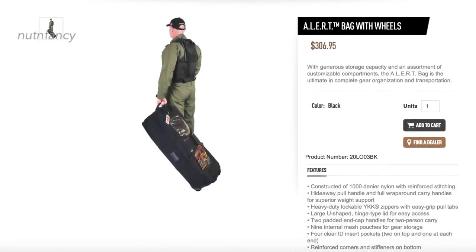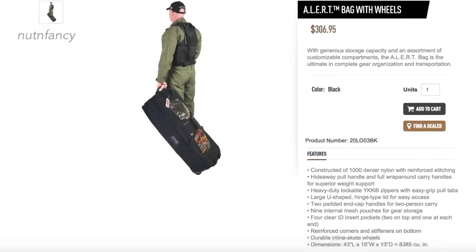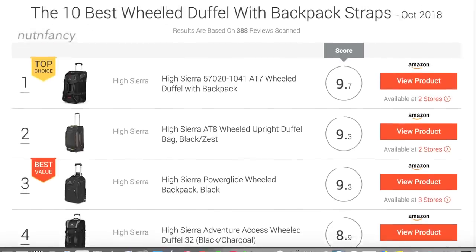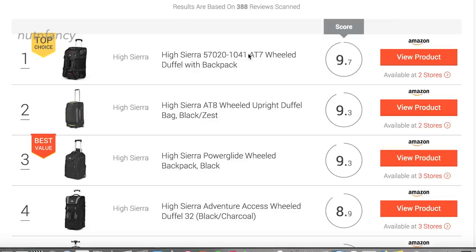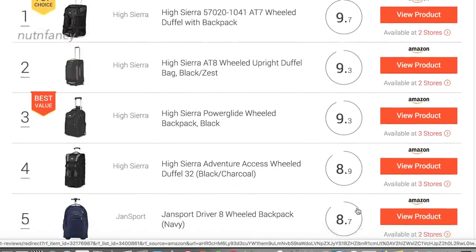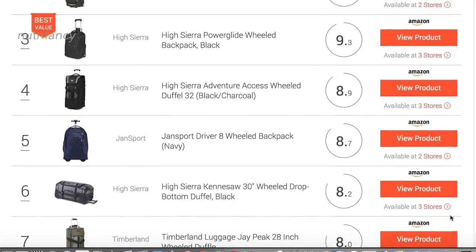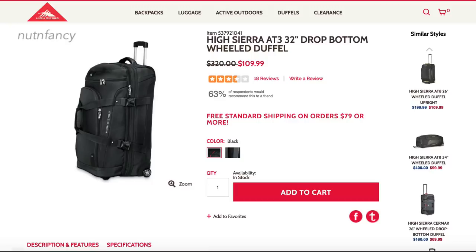What you want is something super lightweight and relatively durable — but not ultimately durable. Remember, everything is disposable, so you don't need a container that lasts five years. You want it to last under hard use about 30 days — rolling it down a gravel road, dragging it through a patch of woods over rocks and logs. Subdued colors — it doesn't need to be camouflage. In fact, stay away from camouflage if you can avoid it.